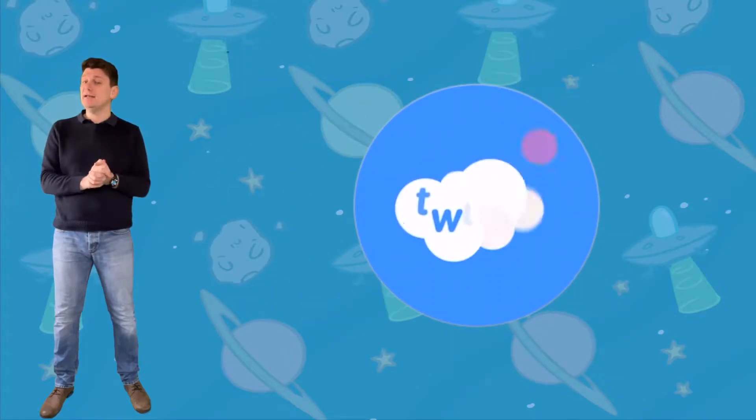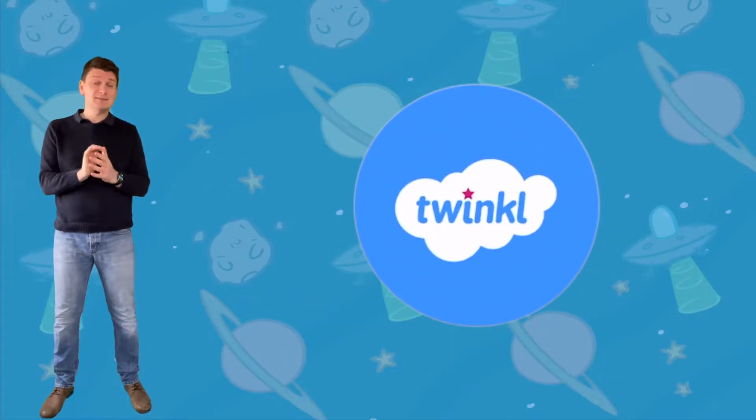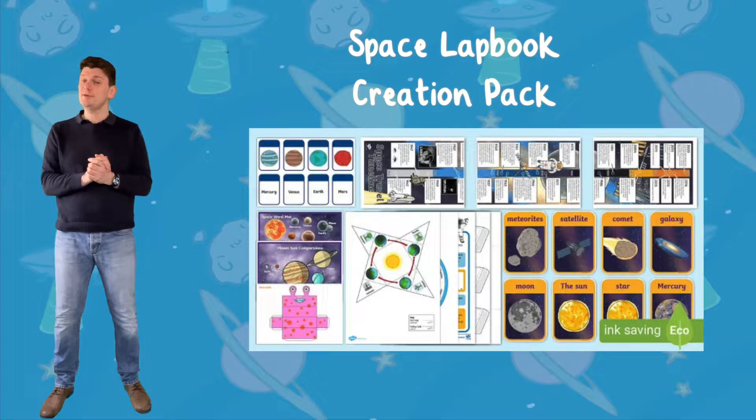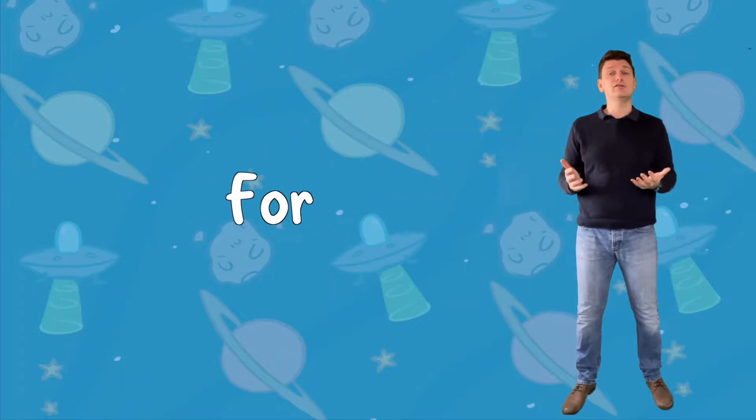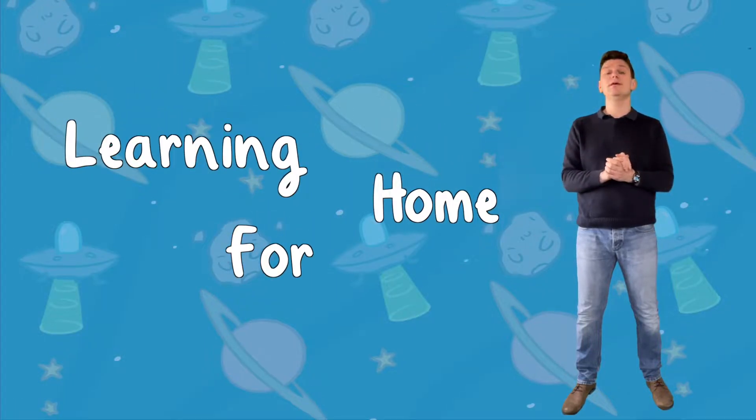Hi, welcome to Twinkle. I'm Matt and today we're going to take a look at a brilliant Space Lap Book creation pack from the Twinkle website. Lap books are a perfect tool for home learning as they let children take an active role in their own learning, allowing them to choose what they want to include and how they put their lap book together.